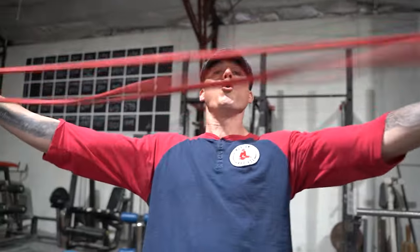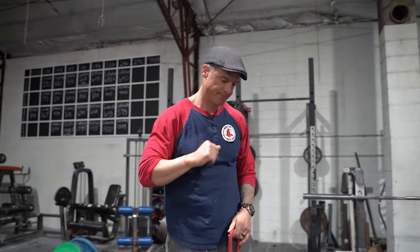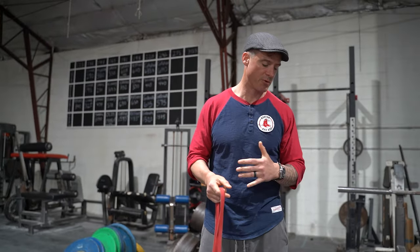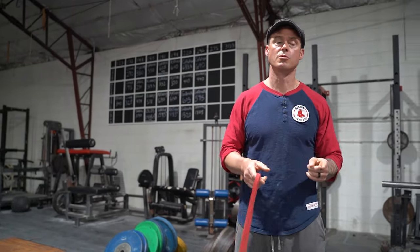What's up everybody, welcome to another episode of the Knowledge Bomb — episode 421. We're going to talk about banded deadlifts. Now most people probably don't have this setup, but even when they do, I've seen